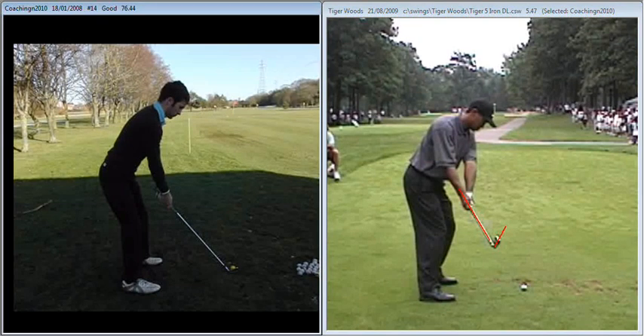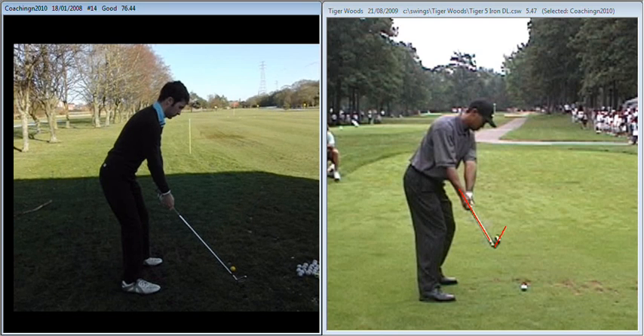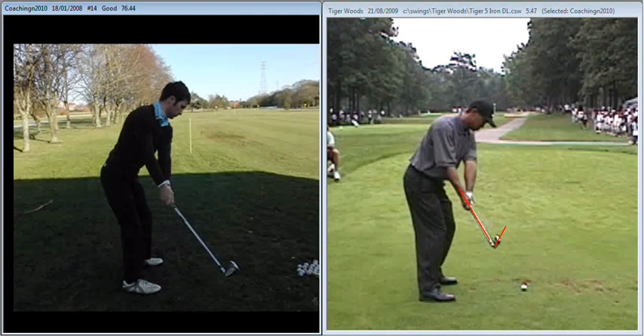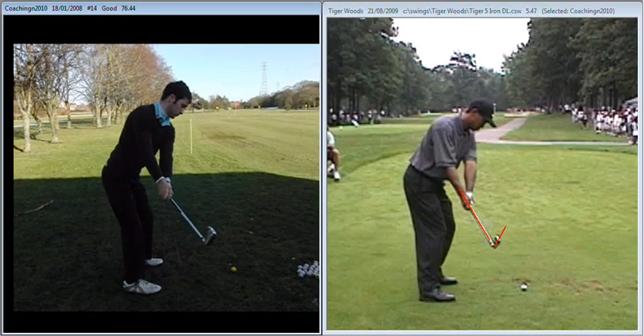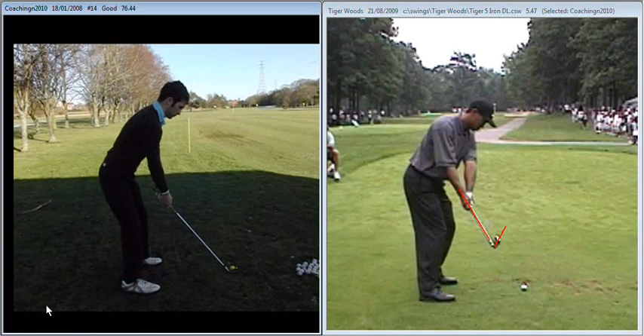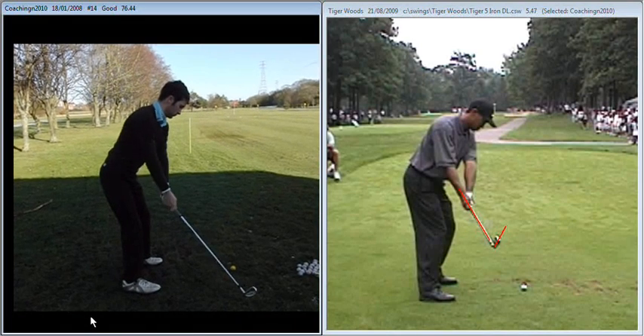If we look at you now demonstrating this via the rehearsals we gave you, we can see that that nice one-piece move is apparent. The shaft of the club is pointing in the direction of that left hip, so we're keeping that club in front of us, but at the same time we're letting that club face just rotate open a fraction as it works back.